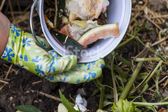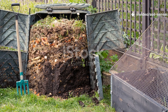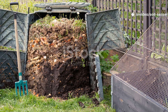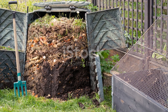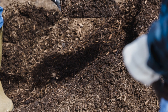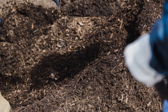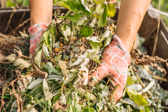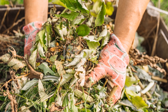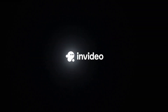Ready to level up your composting game? Subscribe to Soil Sensei for more in-depth composting tutorials, troubleshooting guides, and soil-building secrets that will transform your garden. And if this article helped solve your cardboard composting mysteries, share it with a fellow gardener who might be struggling with the same challenges. Together, we're building better soil, one compost pile at a time.